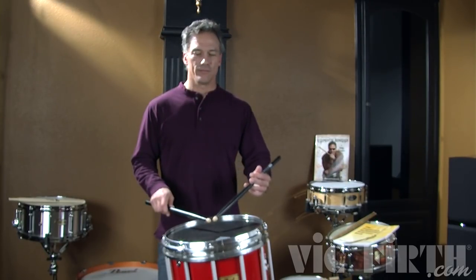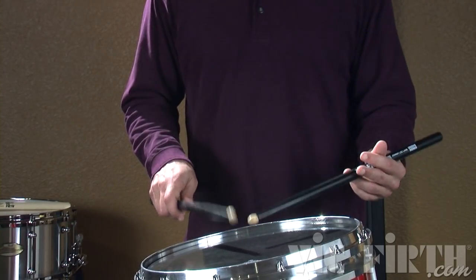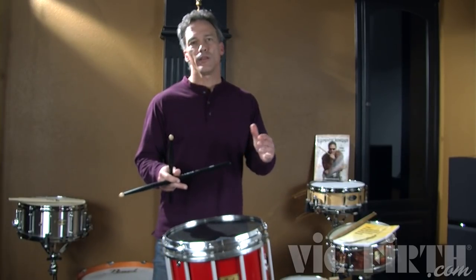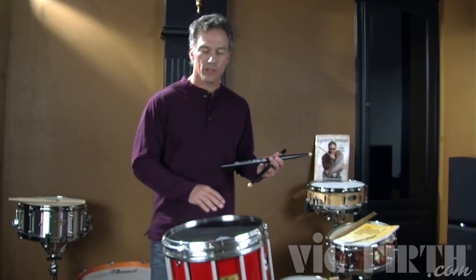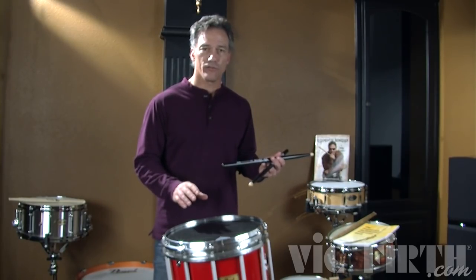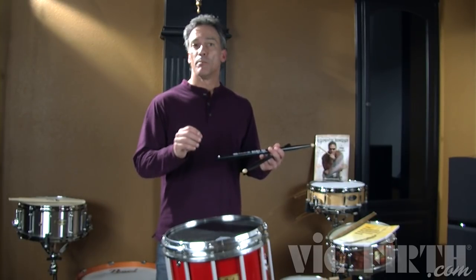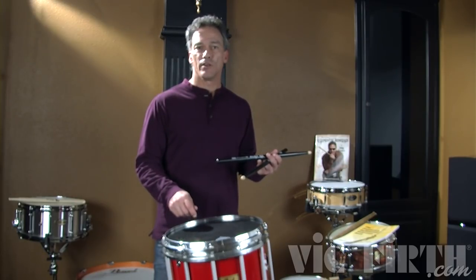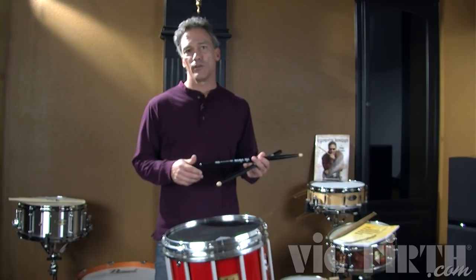Now with the left. Remember, with all of these rudiments, all of the inner beats are ghost notes. We want them at the same volume. You want a good sound, a nice even sound, not only rhythmically but intensity-wise. Don't just drop the diddle in there. Both notes have to sound the same. So you're going to need to use your wrist and fingers for that.